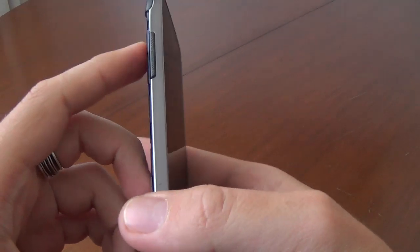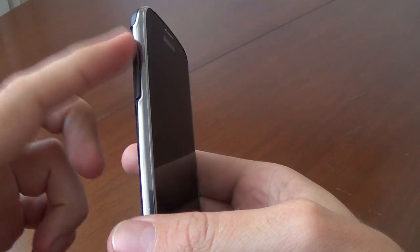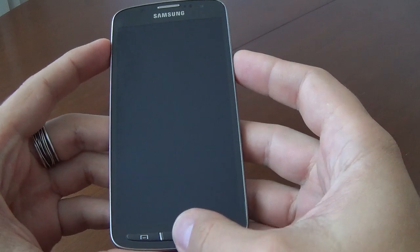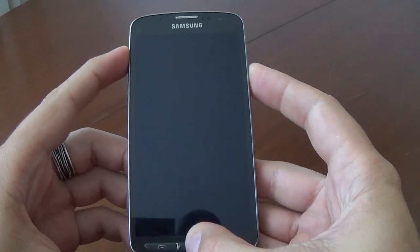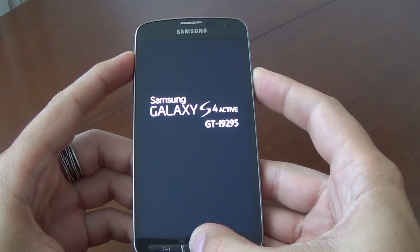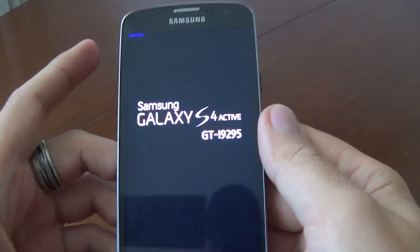Now we press together volume up, home key, and power key together to enter recovery mode. Okay, and we remove our fingers.